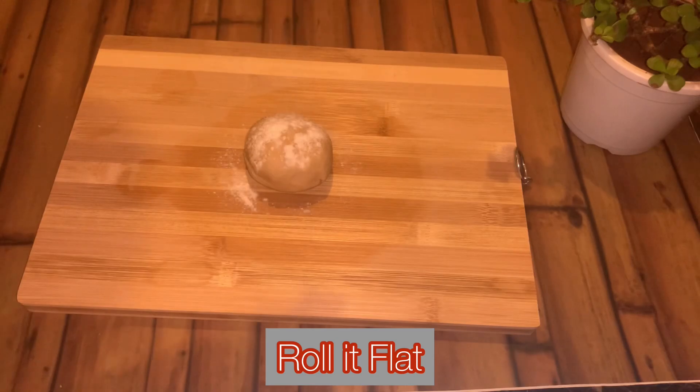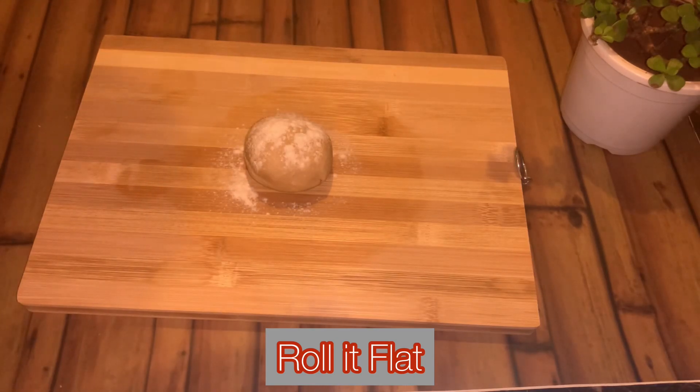Take the first one, add some flour on top and just roll it flat like a roti.